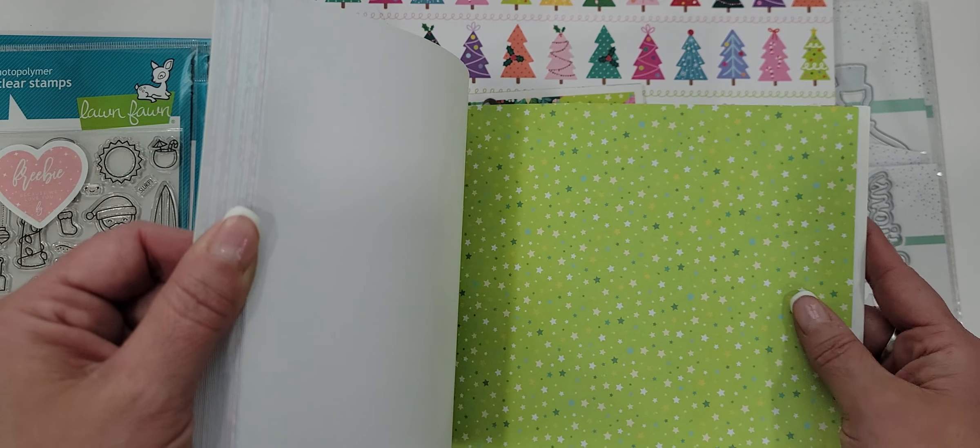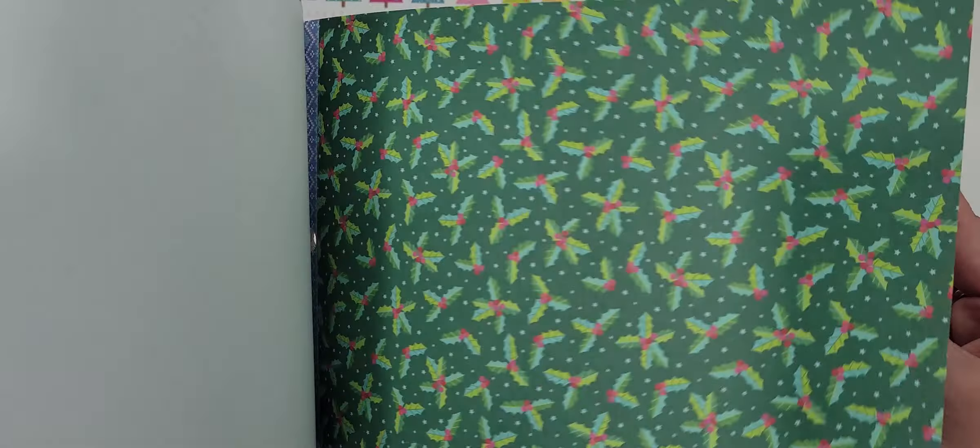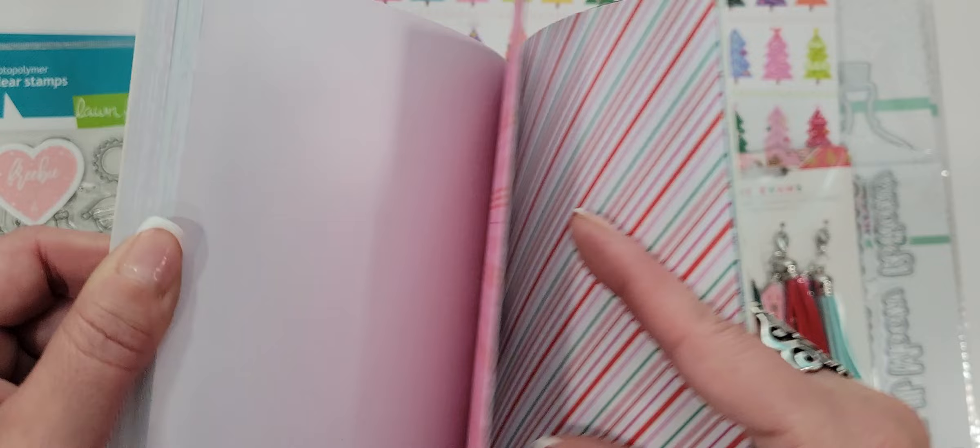So if you do a project where you see both sides, you're gonna have to line it or something. But these are super, super cute patterns and colors.